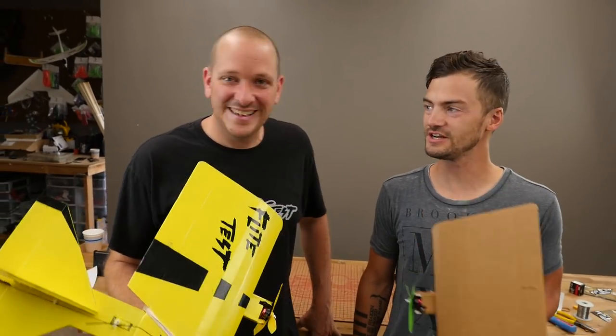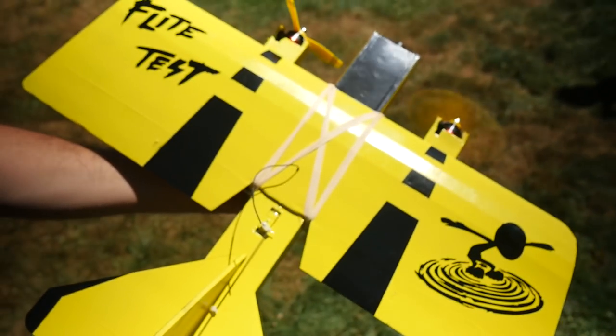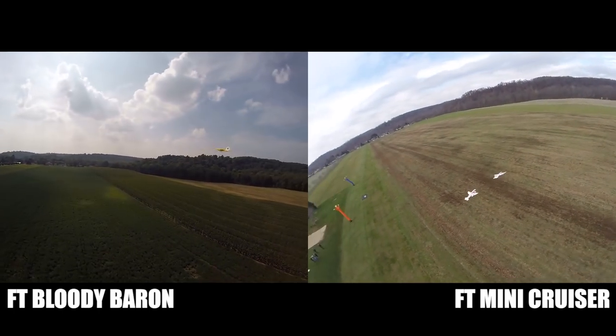Hey, welcome to Flight Test. I'm Josh and this is Josh. Today we're going to teach you how to build the FT Super B. If you guys haven't seen the FT Super B release video, check it out — there's a link down below. The FT Super B is kind of based off of a mashup of Dan Sponholz's Bloody Baron and the FT Mini Cruiser.